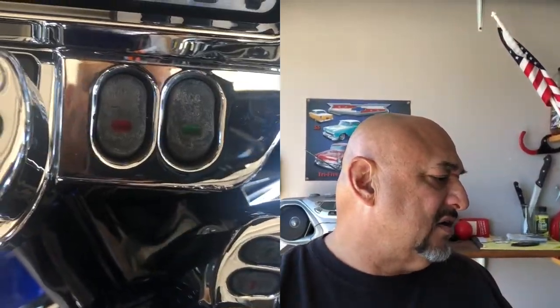Hey, good morning. J Custom Bills with another video. I'm going to be swapping these switches on the lower fairing panel and I'm going to just knock out all the small things.